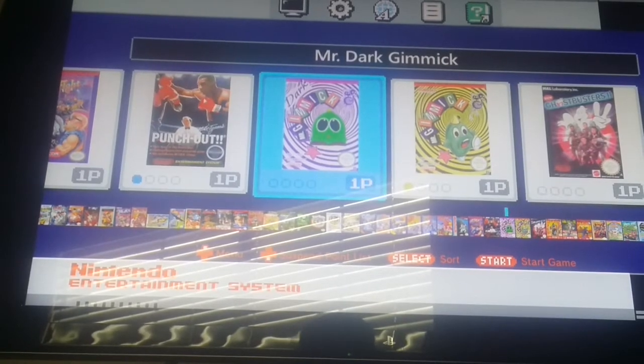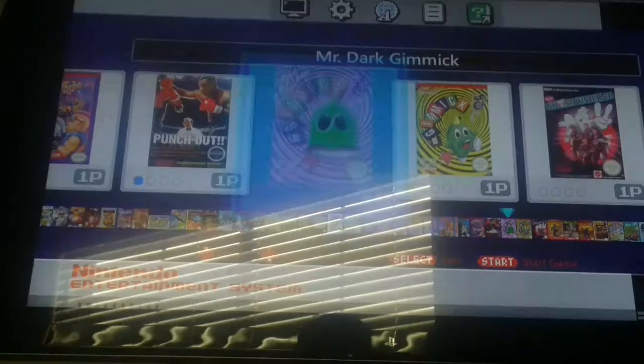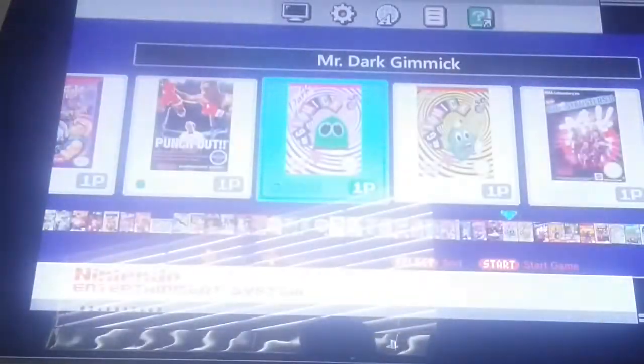I did the art for it, and I need help with the IPS file — I'm trying to convert that. I heard it's actually really good and I'm trying to get it to work. Here's the regular Mr. Gimmick.